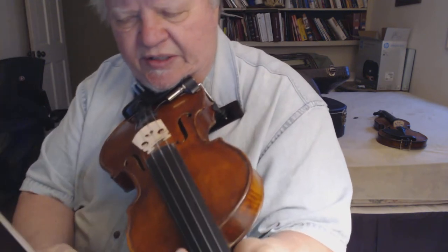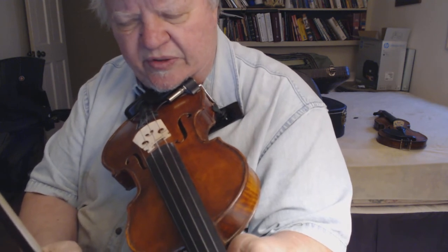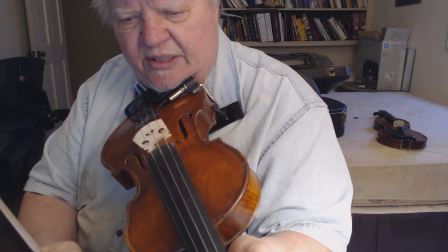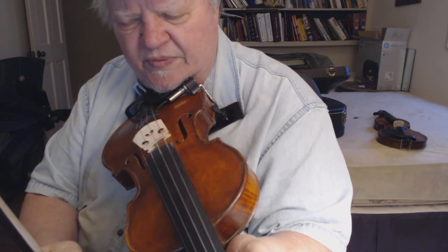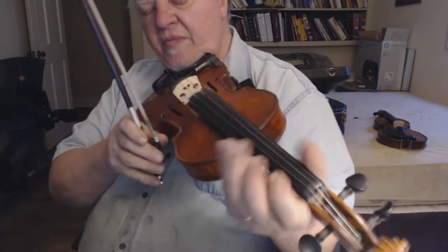I also like to say, forgive my playing — I'm not a great player, I'm mainly a fiddle maker. I just do what I can to demonstrate the feel. I wish I could play better to really show it off, but please excuse my playing and my style.